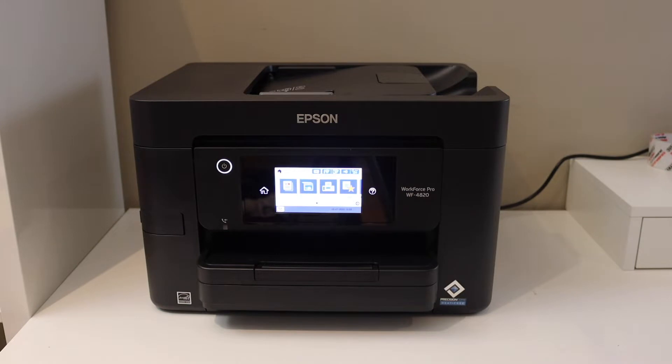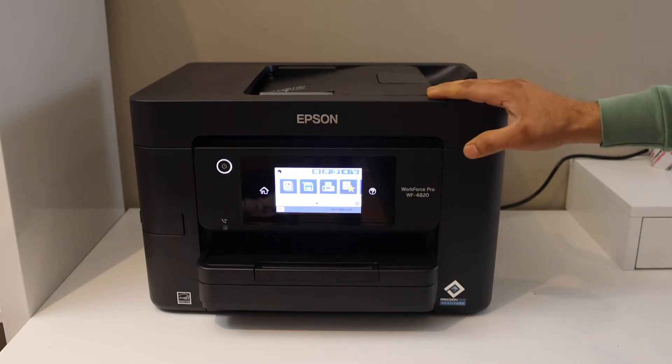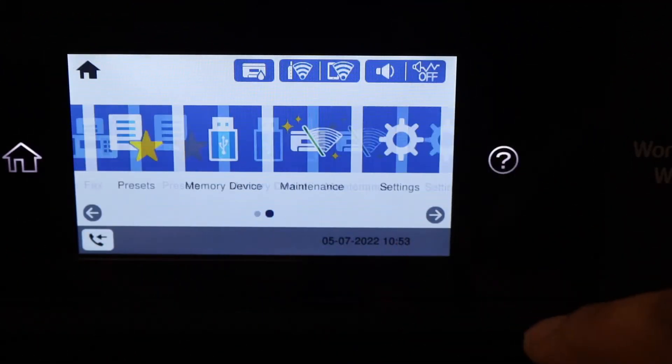In this video I'm going to show you how to do the Wi-Fi Direct setup of your Epson Workforce Pro 4820 printer. The first thing is to go to the printer screen, scroll ahead, and go to the settings.